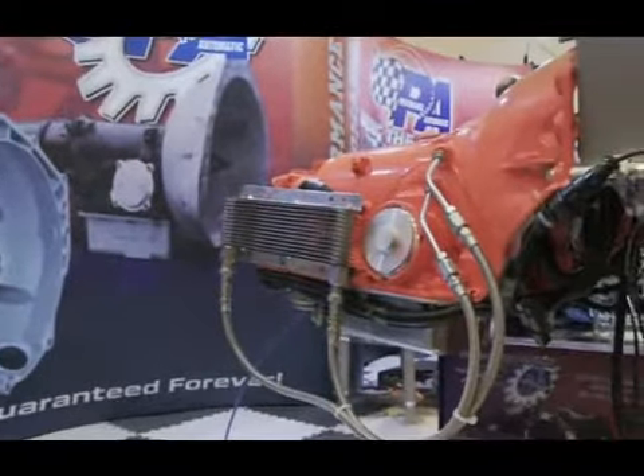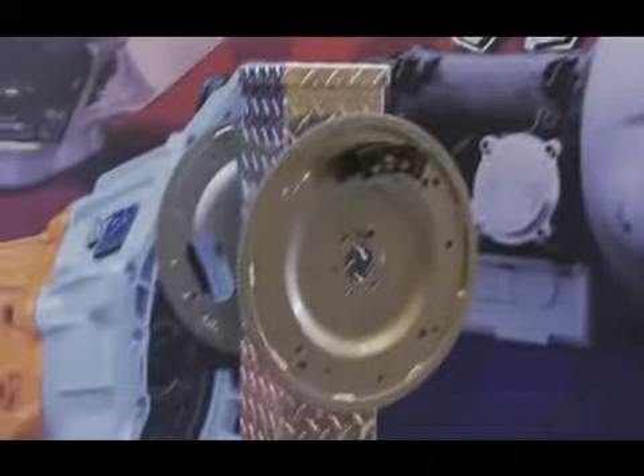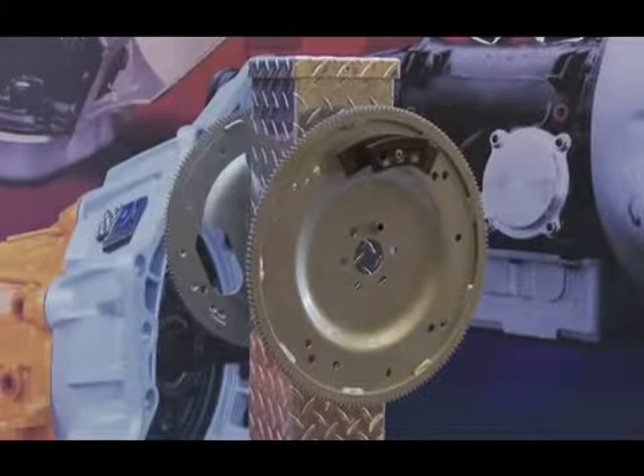You also have something else that I think is really cool. Tell us about your new flex plate. Yes Clarence, we've got a flex plate for the small block Ford that we're really excited about, because with two flex plates we can cover six different applications.